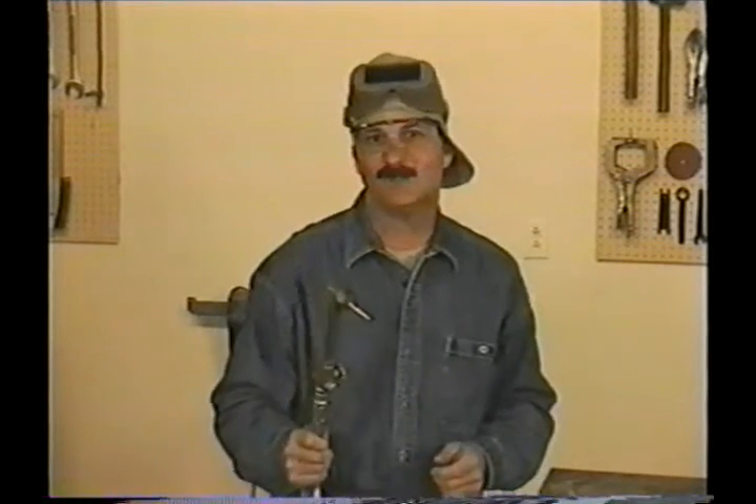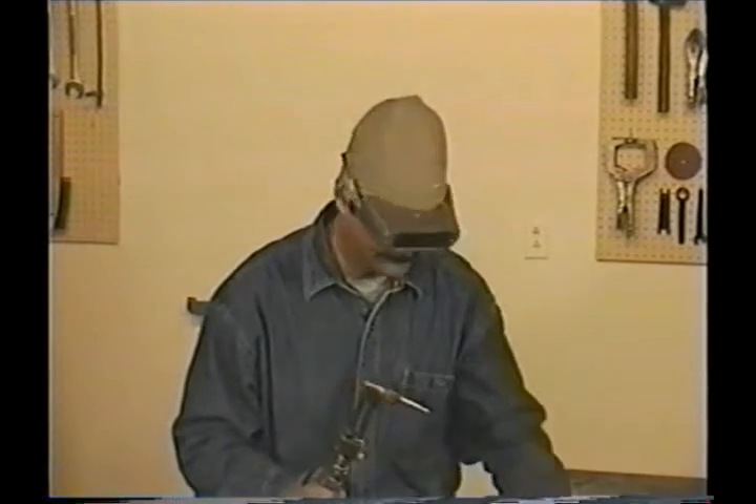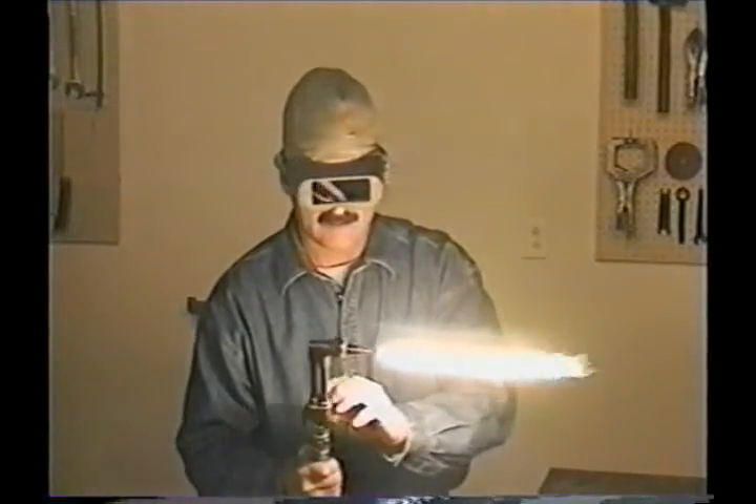Now, when you're first lighting the torch, the soot that the acetylene produces is like grease. Once you're familiar with what the flame should look like, you can add a little oxygen before you light the torch. Open the acetylene about an eighth of a turn and give it a little oxygen, then make your final adjustments. Adding a little oxygen before you light it just helps to eliminate all that soot from floating around.